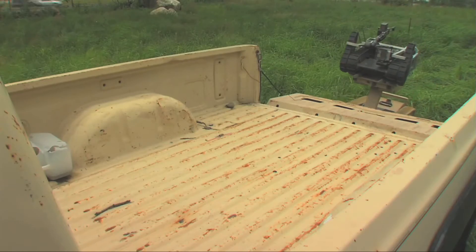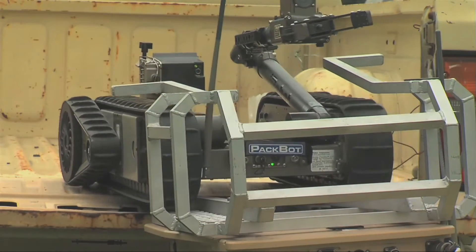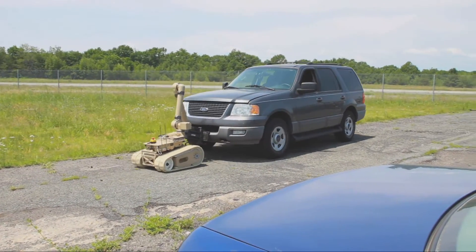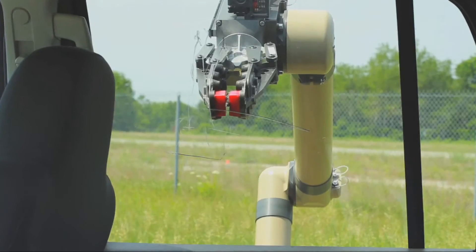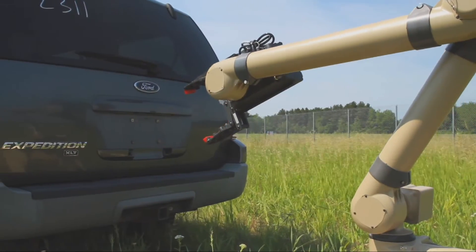Here a Warrior without an arm attached carries one of those smaller robots on its back. Warrior's greater size and power means that it can be much more of a generalist, doing jobs that require brute force, as well as more delicate missions.